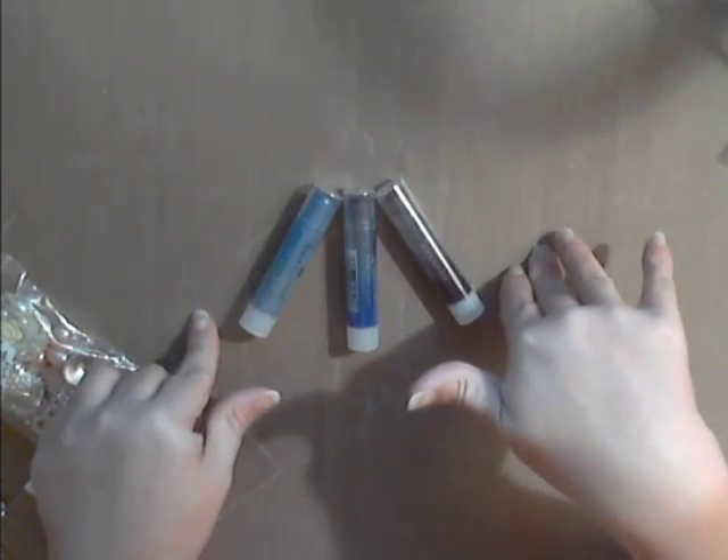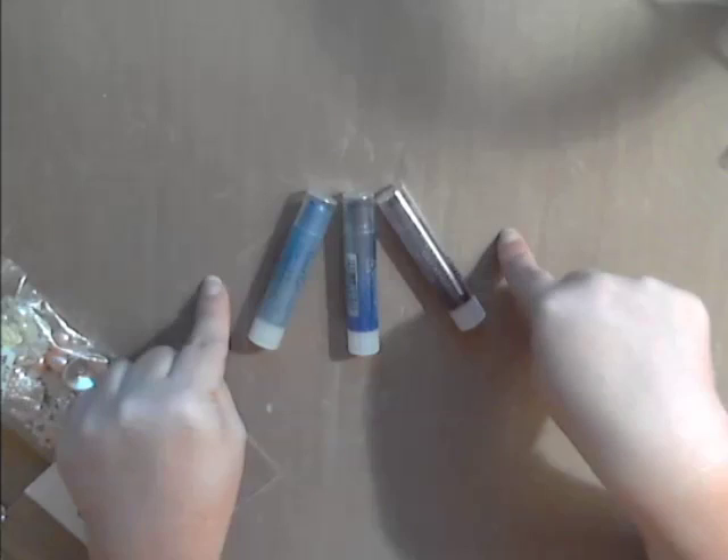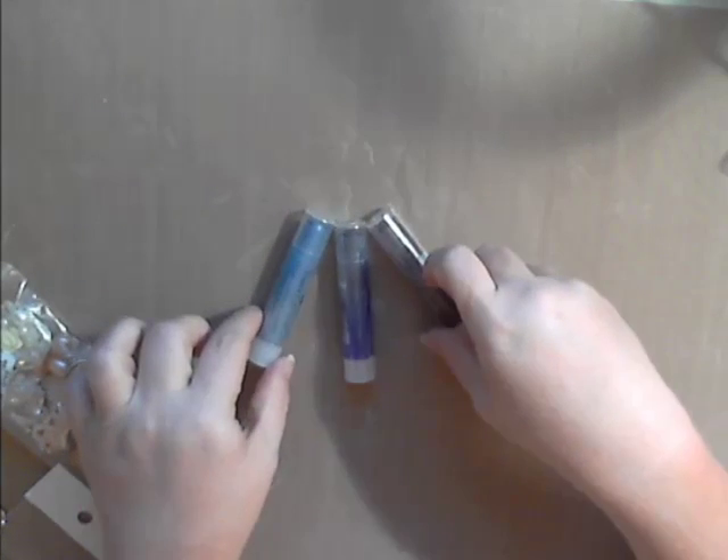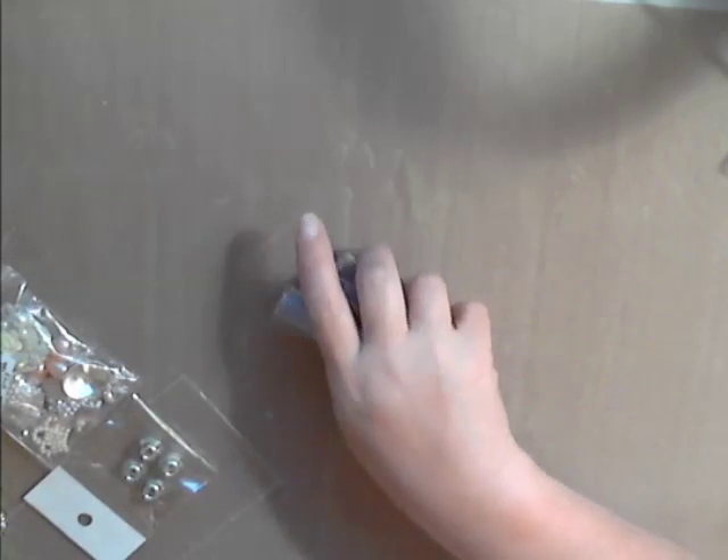Now I'm going to show you some of the metal embellishments. Deb also carries gelatos — she has beaucoup tons of colors to choose from and a couple different sizes. These are just three of the colors she carries: a blue, a purple, and a light blue. If you're into gelatos, check them out — they're really cool. These are also great for coloring modeling pastes and you can even use them on your laces to change the colors.